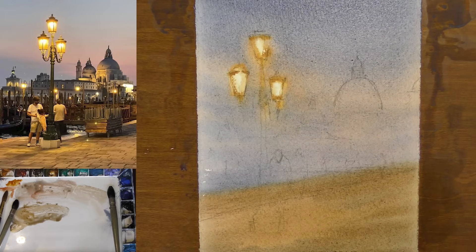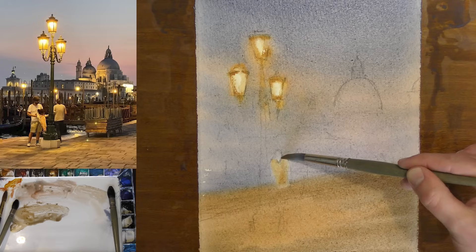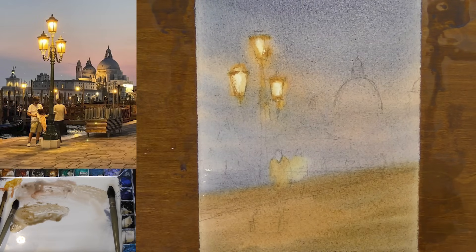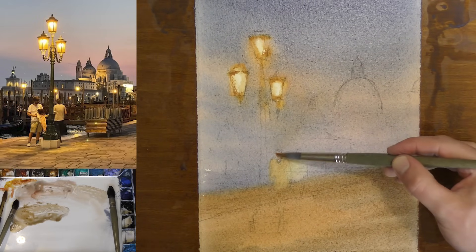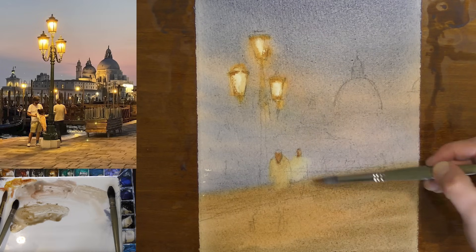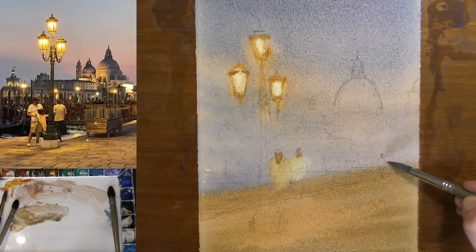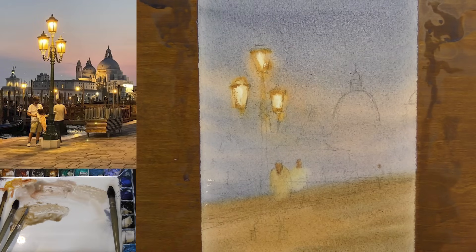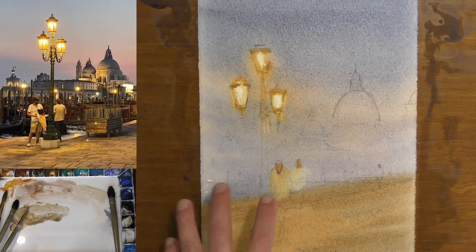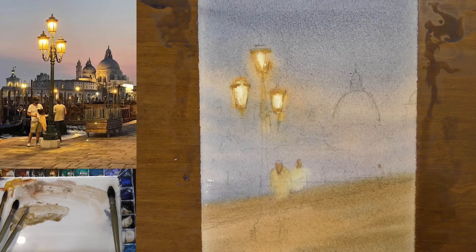I've kind of forgotten about these figures down here — I can still see the outline of them. Maybe I'll add in a little bit of skin tone on their faces. At this point I'm going to let things dry and then come back in and lay in those buildings quickly in the background and focus on finishing up these street lamps.